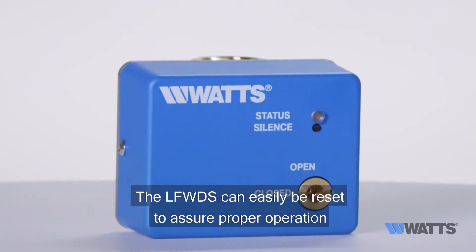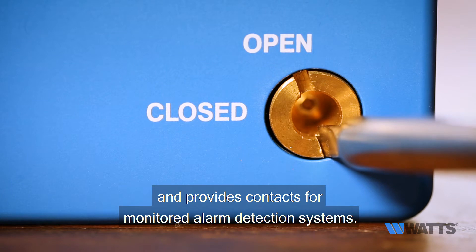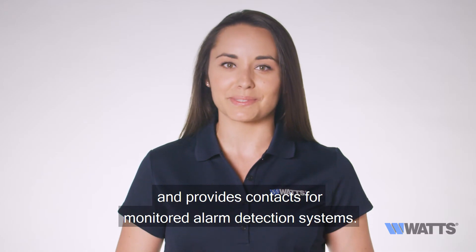The LFWDS can easily be reset to assure proper operation and provides contacts for monitored alarm detection systems.